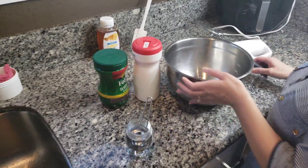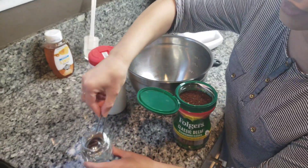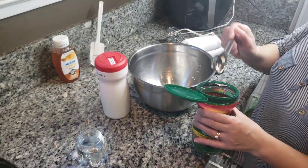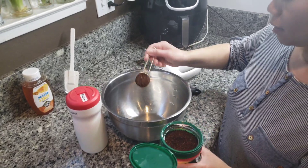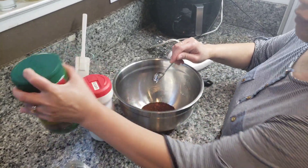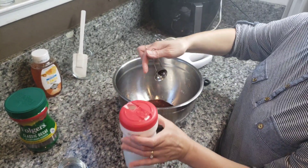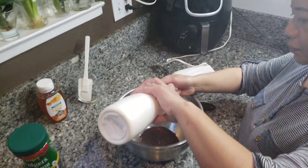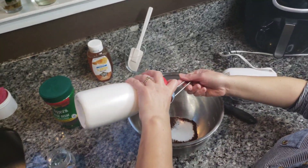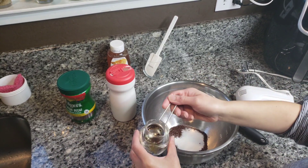I've never made this before, this is our first time. The ingredients are equal portions — two tablespoons of coffee, two tablespoons of sugar, and two tablespoons of hot water.